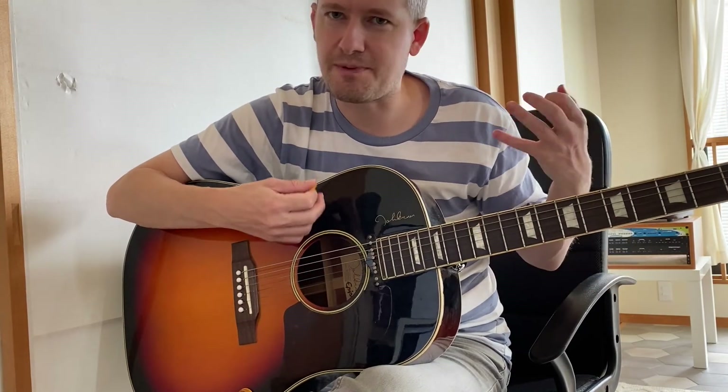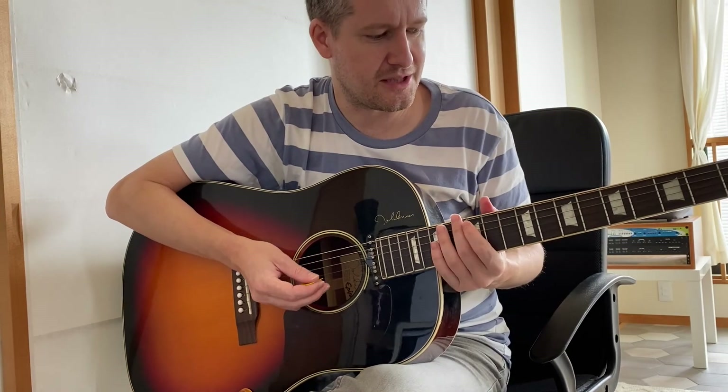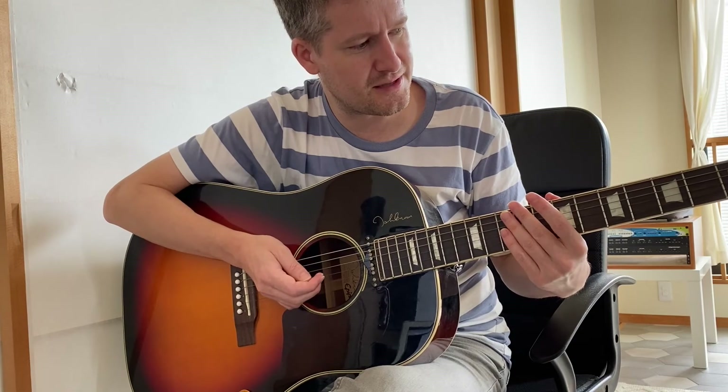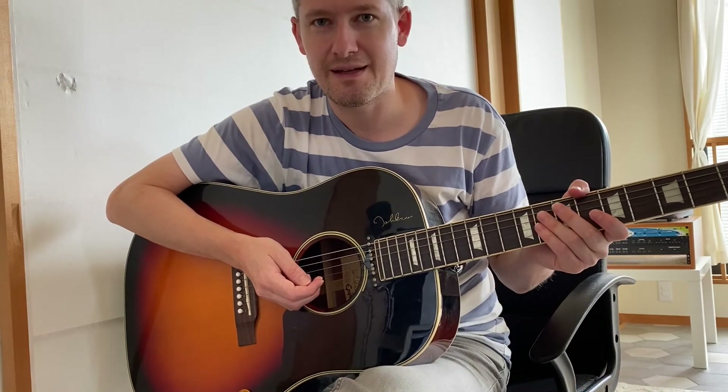That's basically it. You go back through the verses. There's a solo as well, which is basically the melody that Gaz is playing — I won't go through that today. But if you play through the rest of it, you've basically got the whole song. Good luck with it, guys.